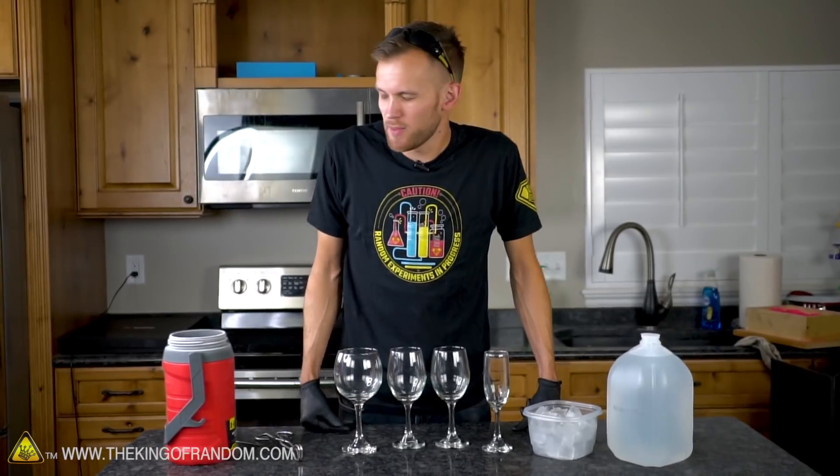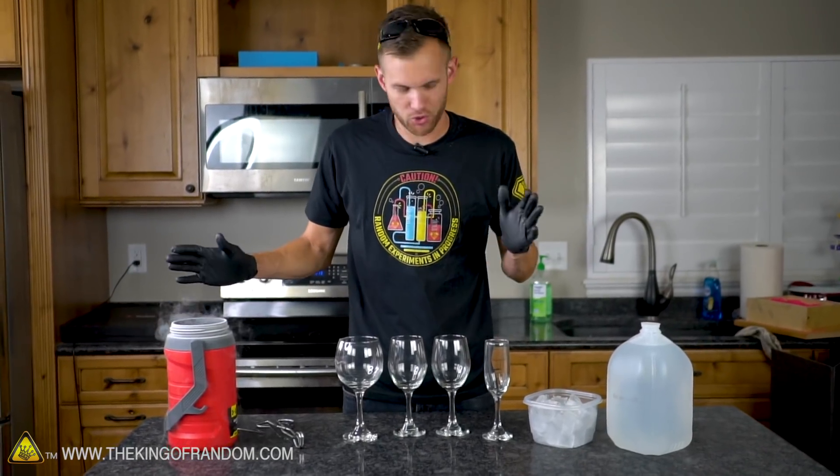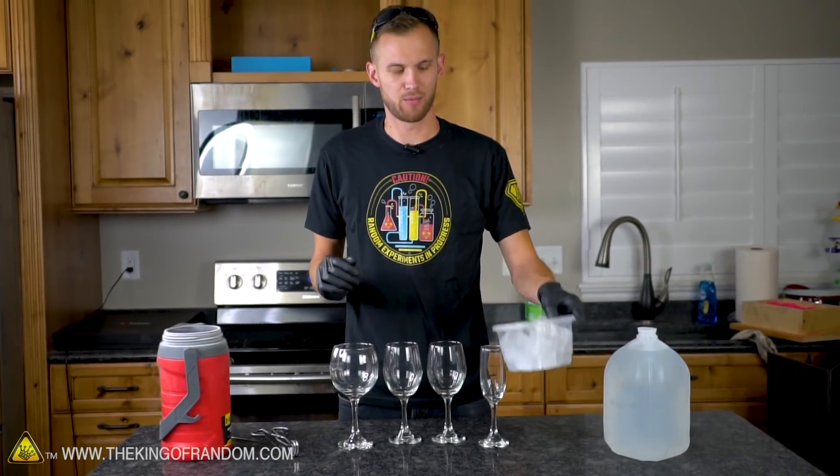Today we're doing a fun experiment using liquid nitrogen, ice, and water — three different levels of temperature. We're going to see if we can take some regular cubed ice, put it in liquid nitrogen until it's absurdly cold, and then drop it into water. We're trying to see if we can make the water hit sort of a flashpoint.